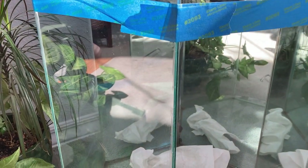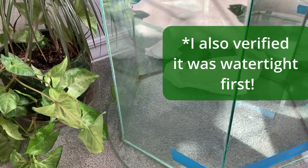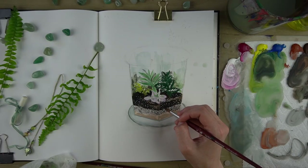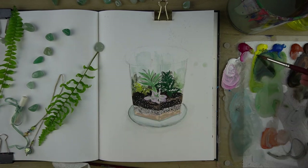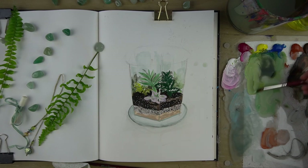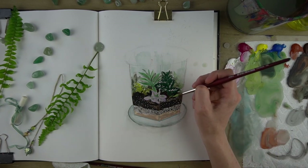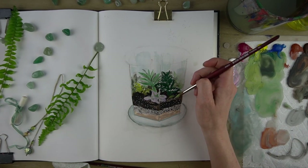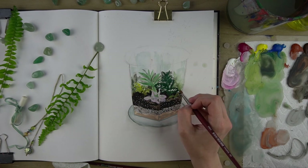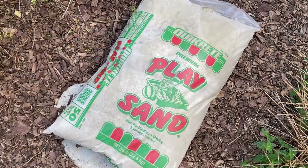Once the table was repaired and the caulk was fully cured I went ahead and refilled the terrarium. Previously I just had soil and plants with no drainage layers. The plants did just fine without a drainage layer but this time I thought it would look cool to have some layers. The first layer was just some play sand I picked up at Lowe's — it's pretty heavy so I didn't want to do a very thick layer, just enough that it looked kind of nice.